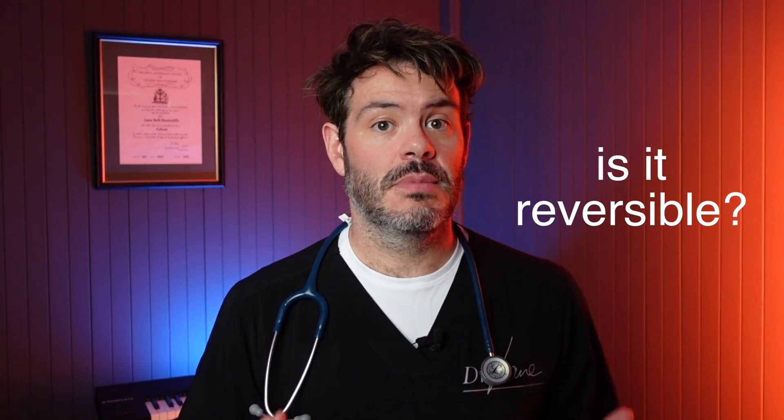So can a vasectomy be reversed? This is a very important question, and I really want to emphasise that if you're considering a vasectomy you should consider it to be permanent. Can it be reversed? Sometimes, but not all the time — and even if it can be reversed, it could be very expensive. So my advice: don't have a vasectomy unless you are absolutely sure.